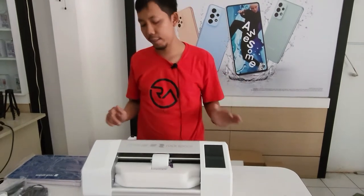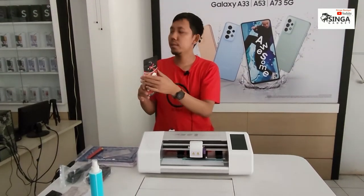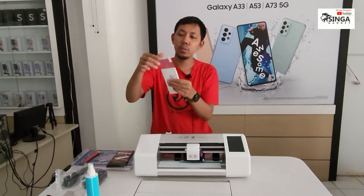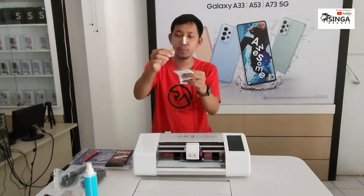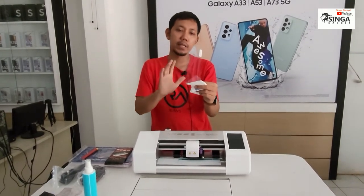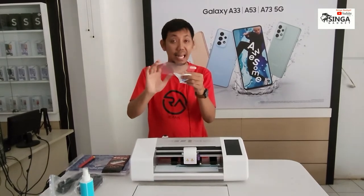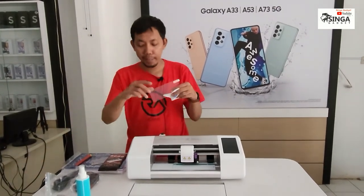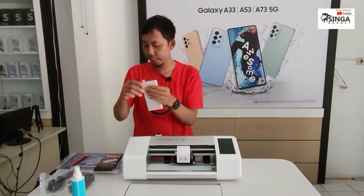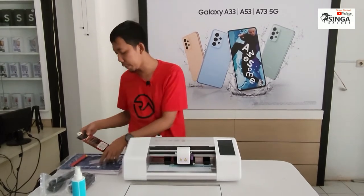Nah ini kita ambilkan contoh TG yang 10 ribuan model lama — ditempel langsung kalau tidak pakai alat. Kalau ini pakai alat. Ini TG model lama, per tipe, isinya harus per tipe mau tidak mau, dipasangkan sesuai. Misalnya ukurannya 6,3 inci model lama, untuk A5s, F9, dan lain-lain. Ini seperti mika ya, agak keras. Tapi yang tadi jeli — itu perbedaannya sahabat Singa.